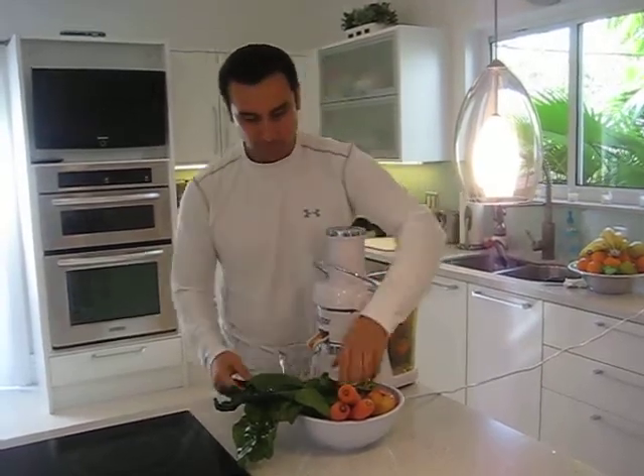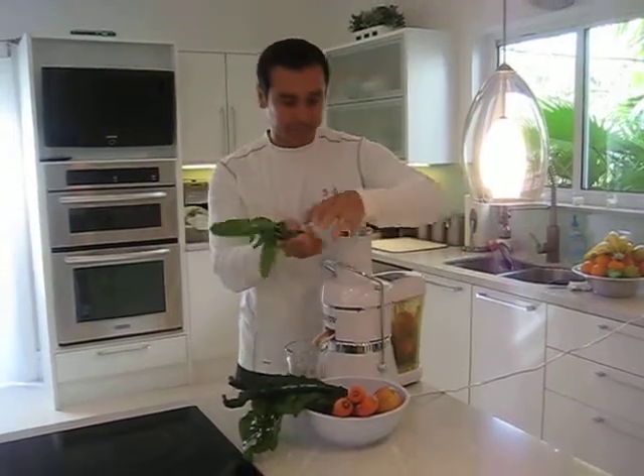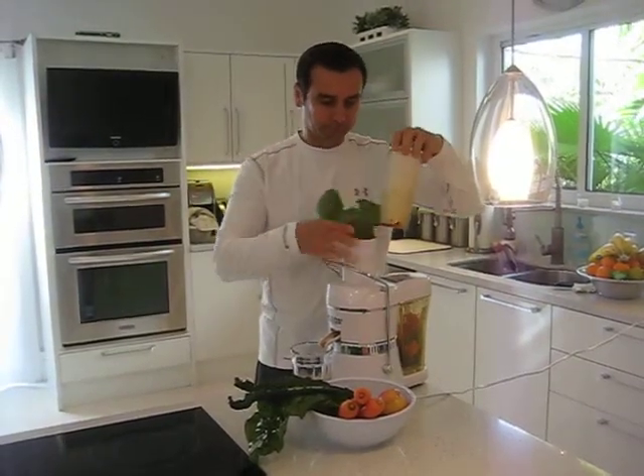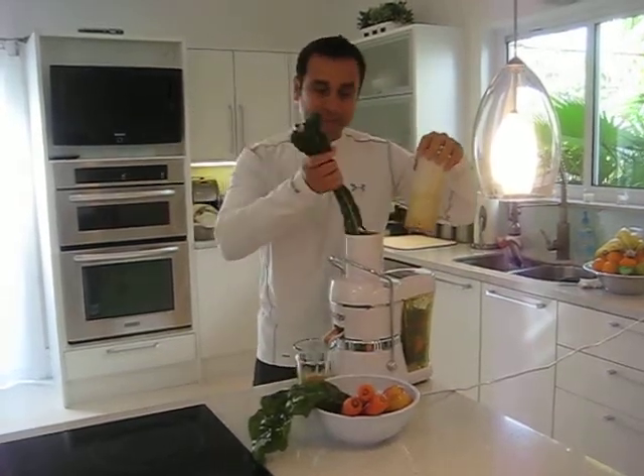We start by using the spinach — just a little bunch of it — put it through the juicer. Then we go with the lacinato kale.